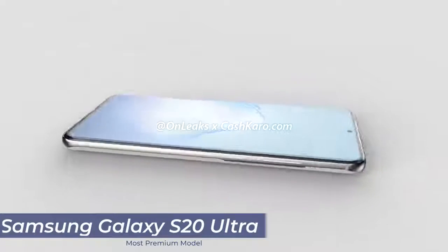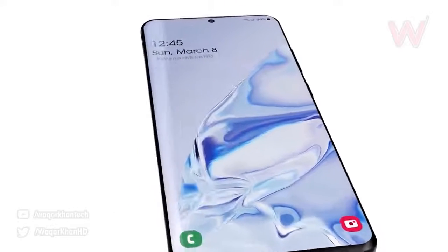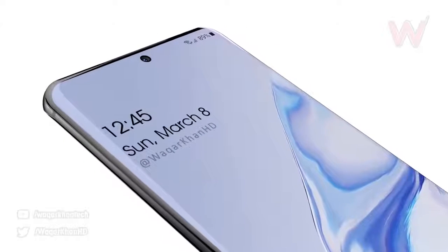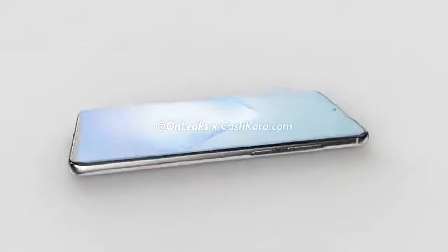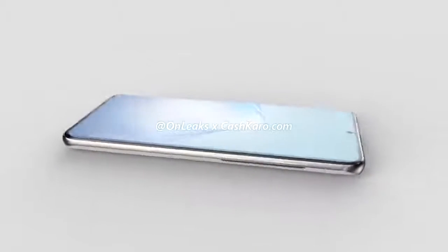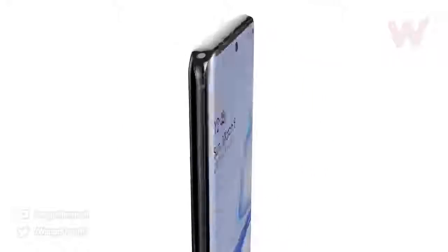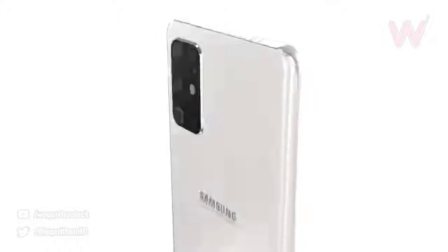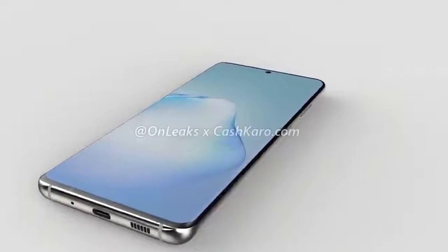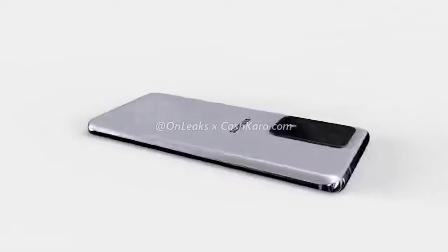The largest model is the Samsung Galaxy S20 Ultra, featuring a full-screen 6.9-inch curved display. We've got the punch-hole camera top center and a dynamic AMOLED display with a Quad HD Plus resolution of 3200 by 1400, giving us an aspect ratio of 20 by 9 and 511 pixels per inch. Although the display is curved on both edges, it's got less curvature than the previous model due to the 2.5D glass. The phone will have an in-display fingerprint scanner using Qualcomm's new faster and more secure scanner. The selfie camera is a 40-megapixel wide angle capable of 4K video at 60 frames per second.